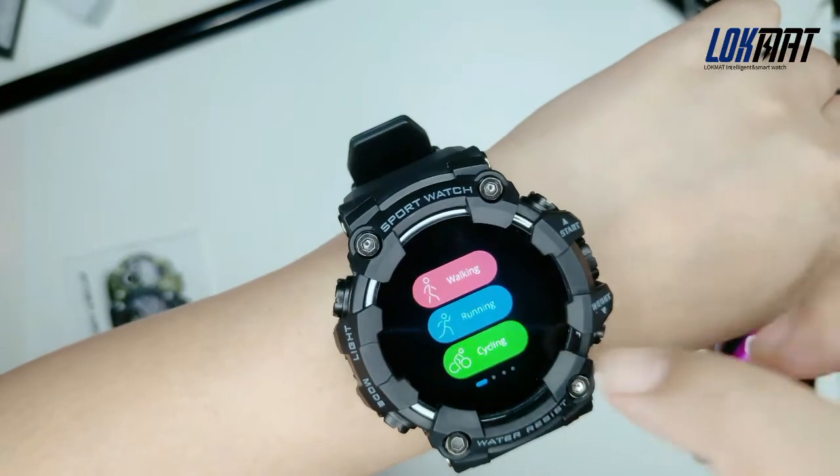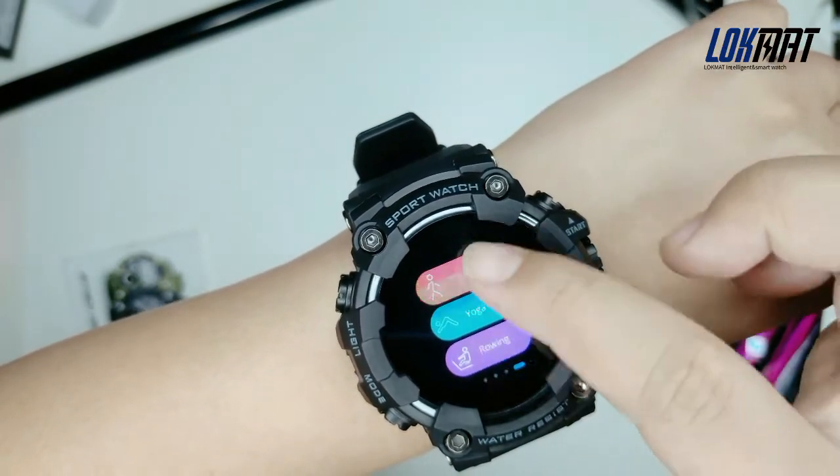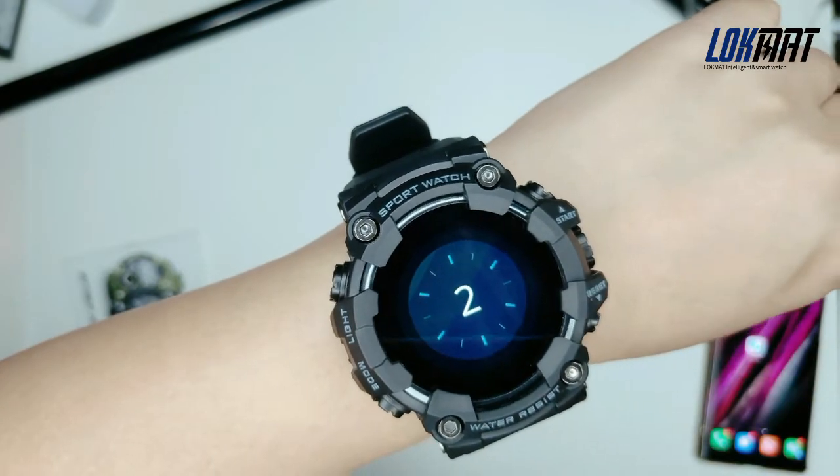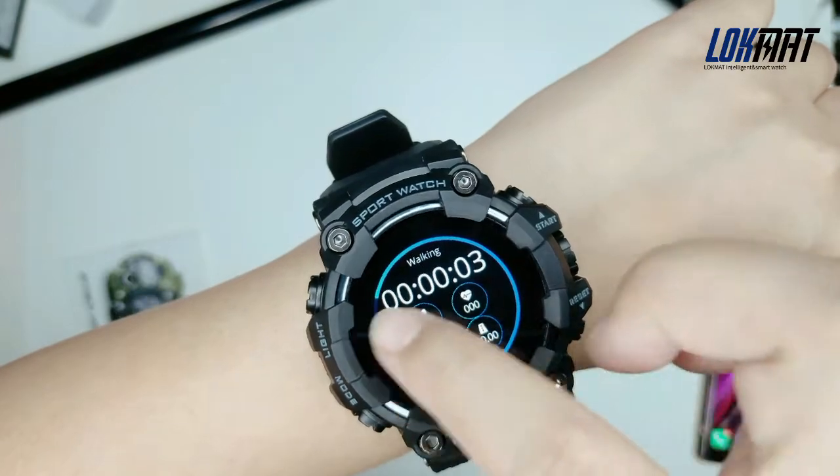The watch has many sports modes. For example, if you like to go outside for a workout, you can choose the workout mode.